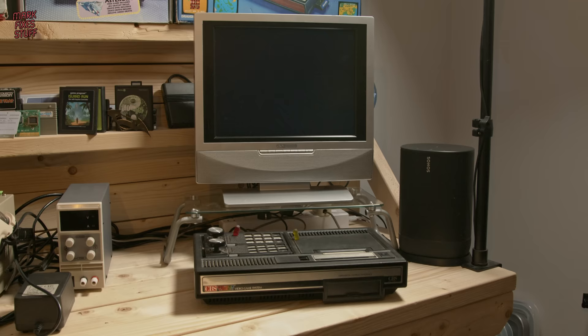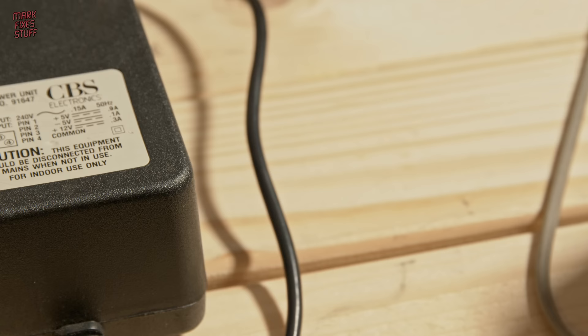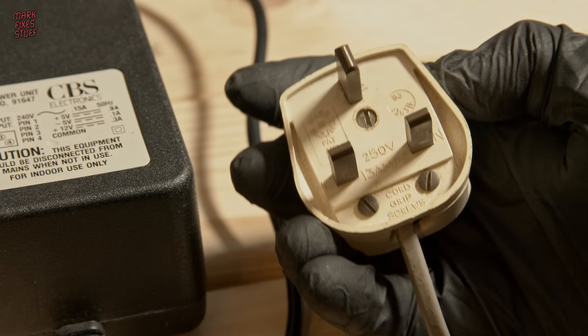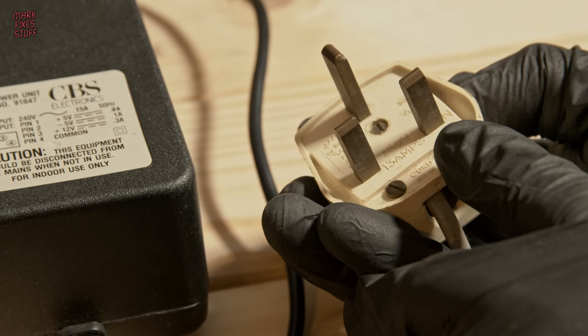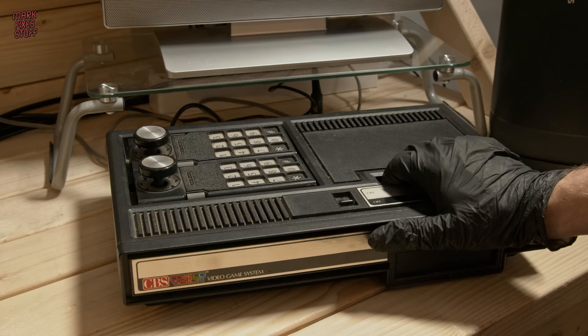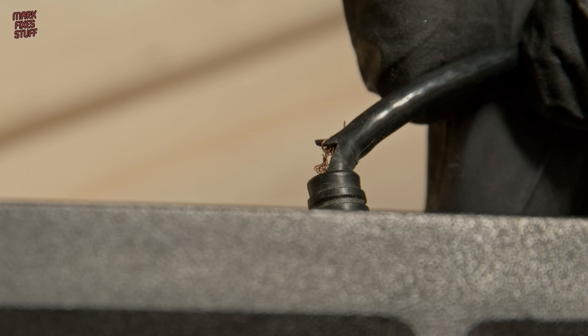But more tears were to come when I realised what terrible condition my ColecoVision console was in. Sure, we're using the original power supply, but the plug is so old it doesn't actually adhere to UK standards anymore — there's no sleeving on the live and neutral pins, and this wouldn't pass any kind of test these days. I also noticed another issue: where the RF cable comes out, the cable has split with the copper conductors flapping in the wind. It's not dangerous, but it's really not good.